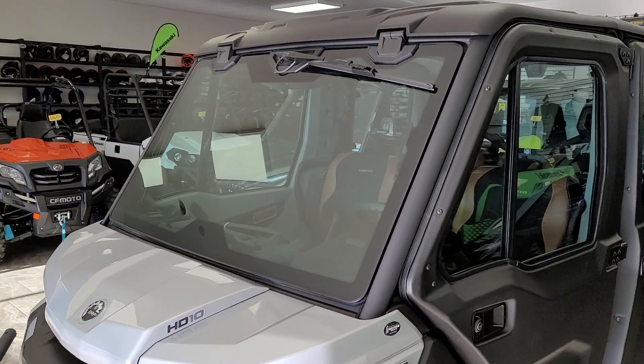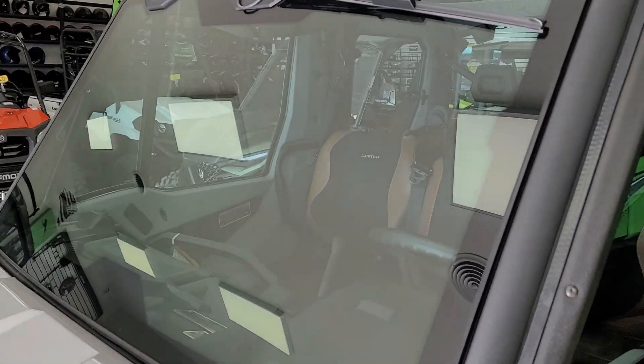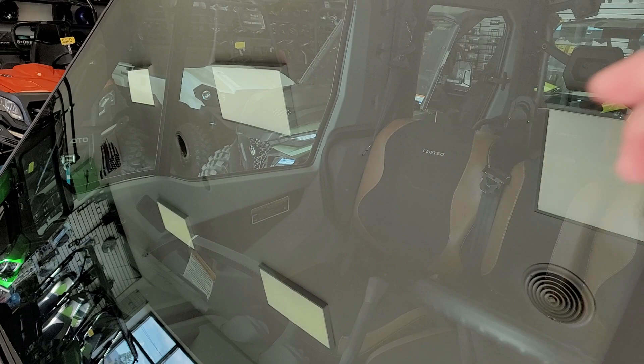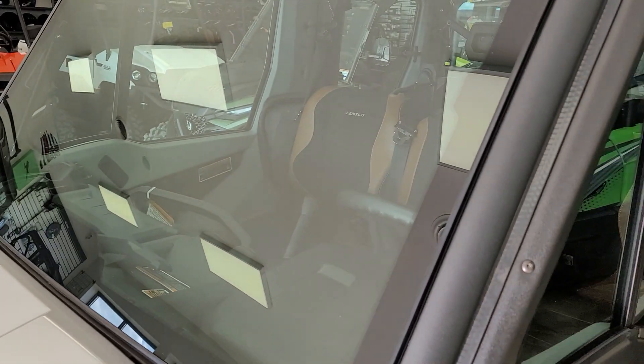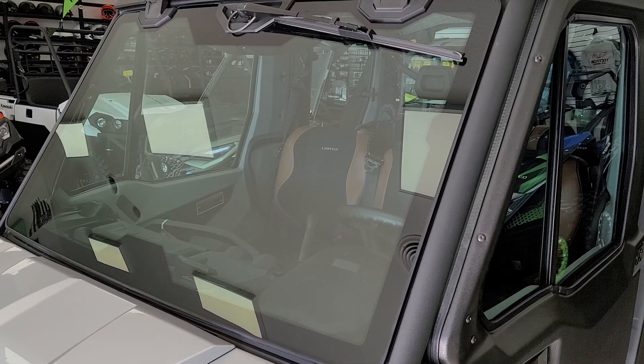Awesome paint scheme — this is available in multiple colors, with beautiful badging on there. The windshield wiper and washer fluid kit is included. This windshield is automotive glass; it's not going to scratch like a Lexan or polycarbonate, and there is no metal frame around it limiting your visibility.